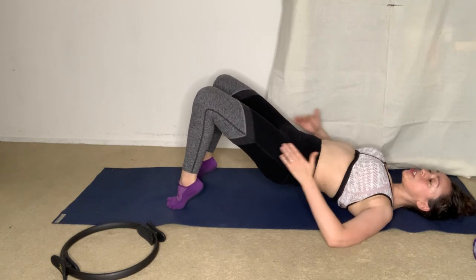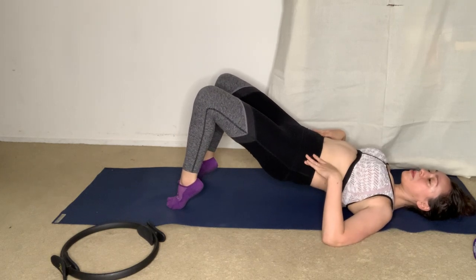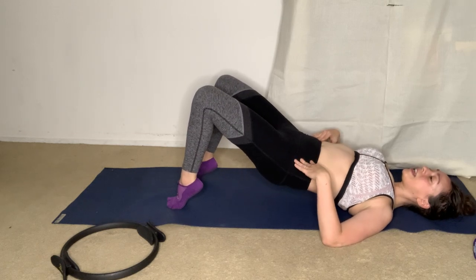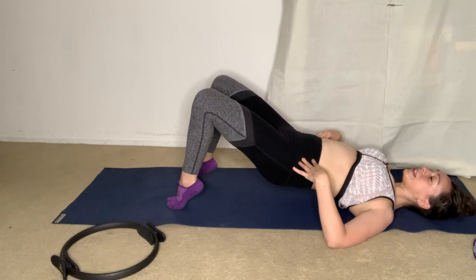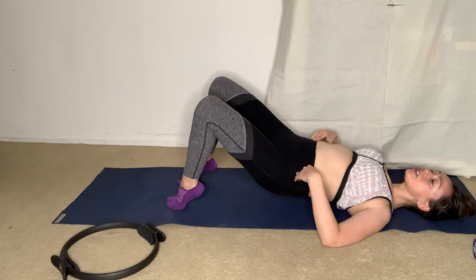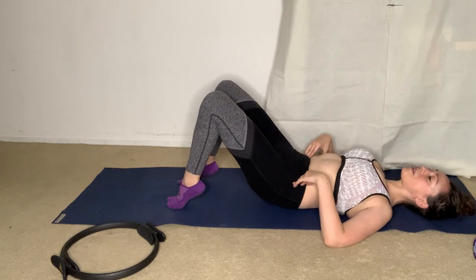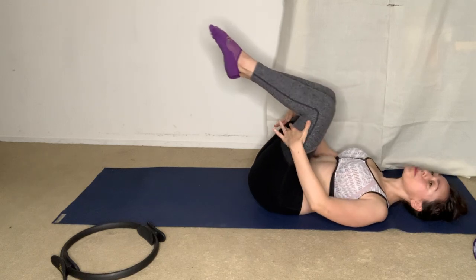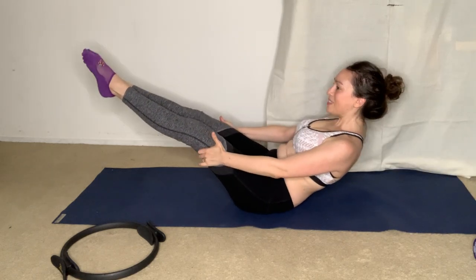Go for five more each side — you should feel this in the obliques and backs of legs. Three more, and lift, last two, and lift, last one each side. Then roll down all the way. Hug the knees into chest.